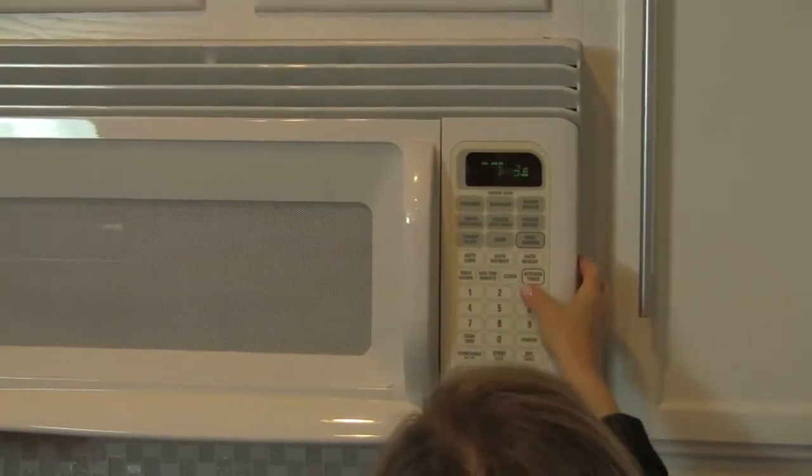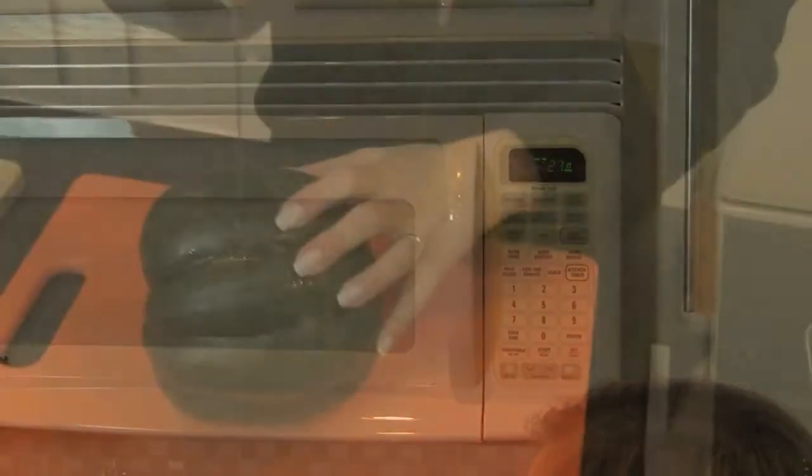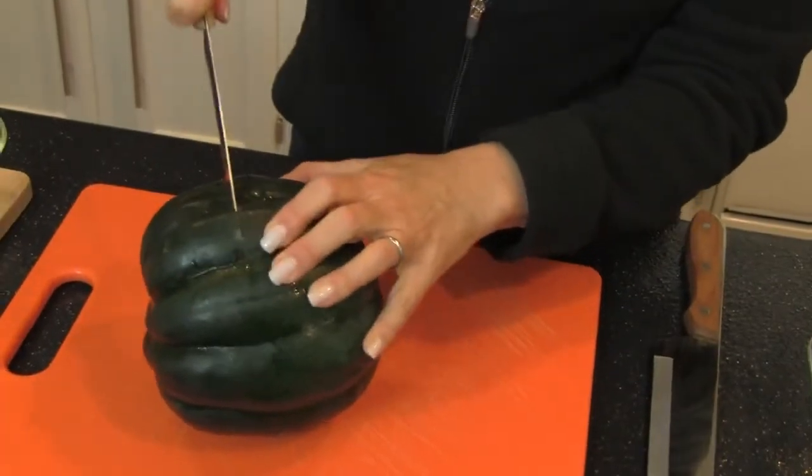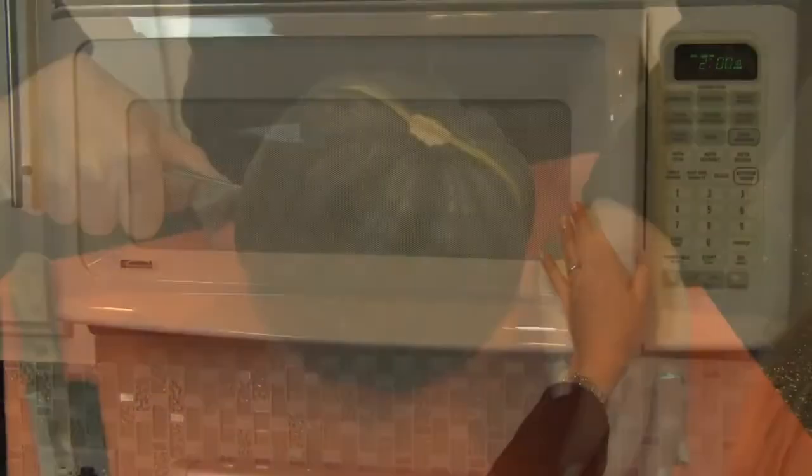To prepare, we first melt the margarine in a glass container by microwaving 30 seconds or so. Next, pierce the washed squash and microwave on high power on a microwave-safe plate for 2 minutes.